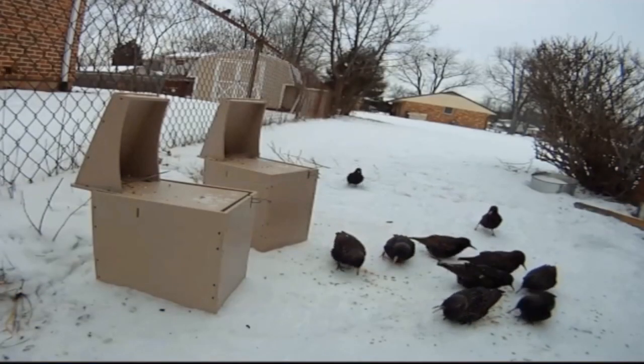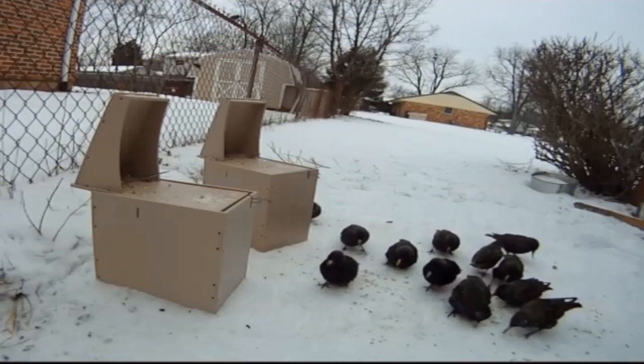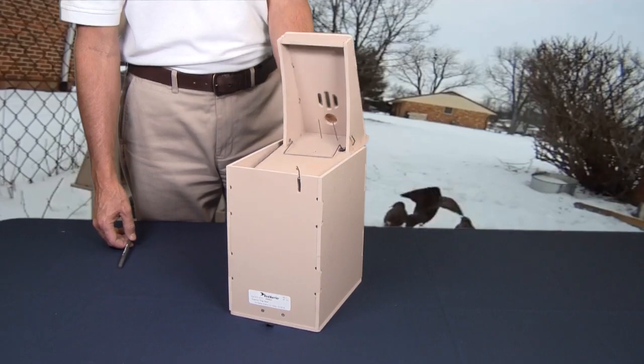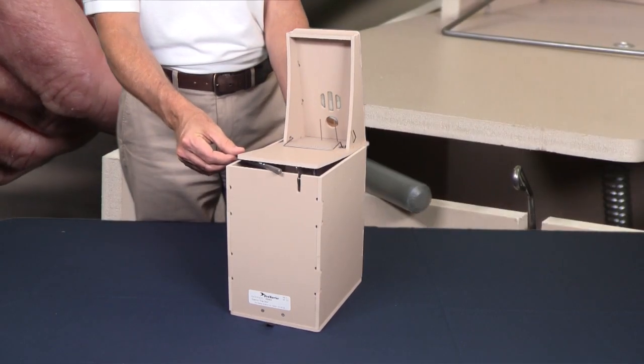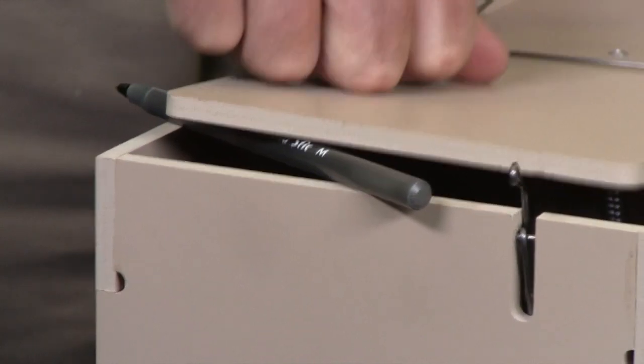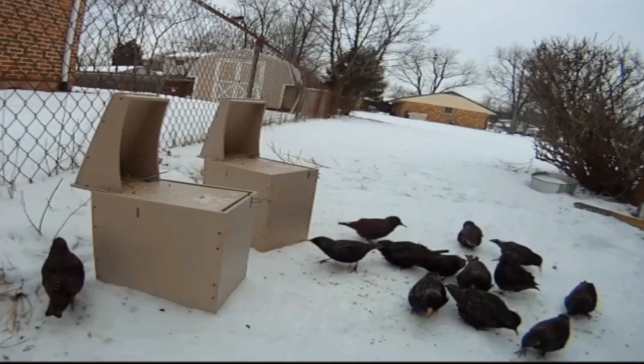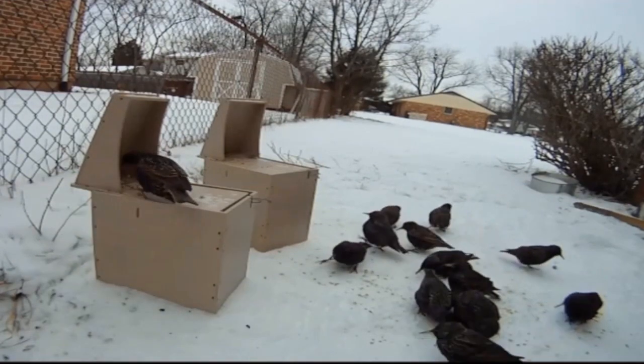This will cause the birds to become comfortable with the trap and trust that it is a safe source of food. Slip a pencil or other rigid material underneath the lower baffle so that the trap is locked in the open position. Apply the bait and allow the birds to eat for several days, getting them accustomed to the trap and increasing the efficacy of the trap.